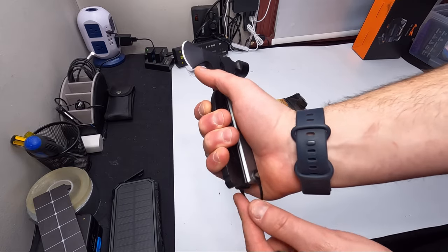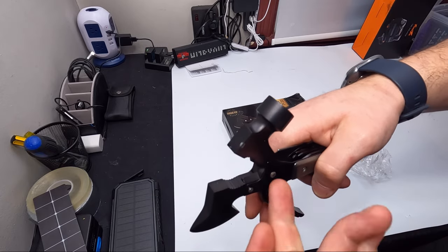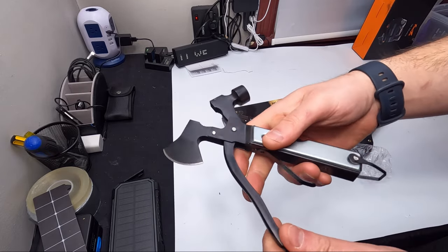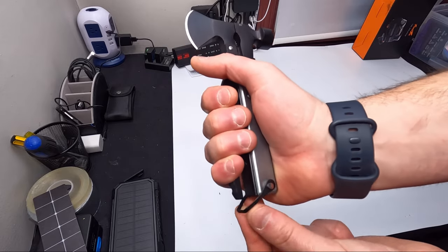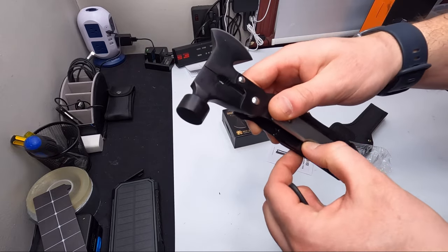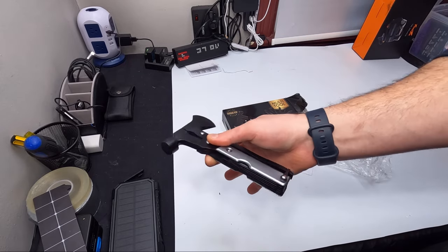Pull it down, lift that open, and you can use this part. Push down, put that back on, and you can use the hammer and the axe part. Over here we have more tools as well — that's awesome.